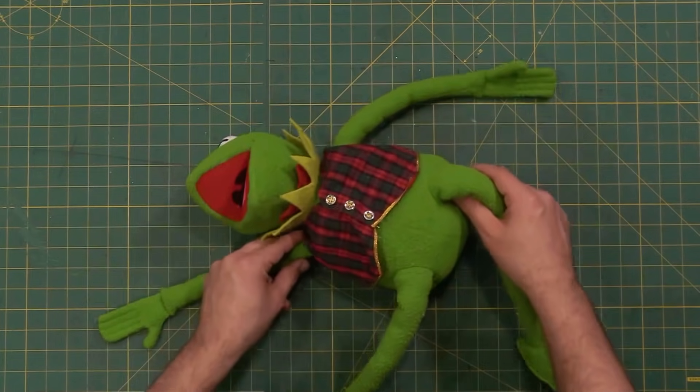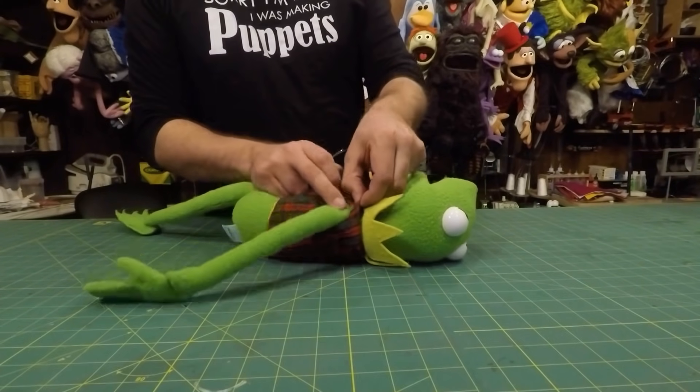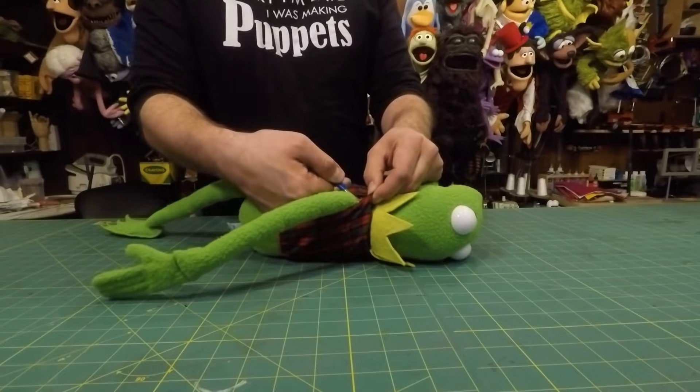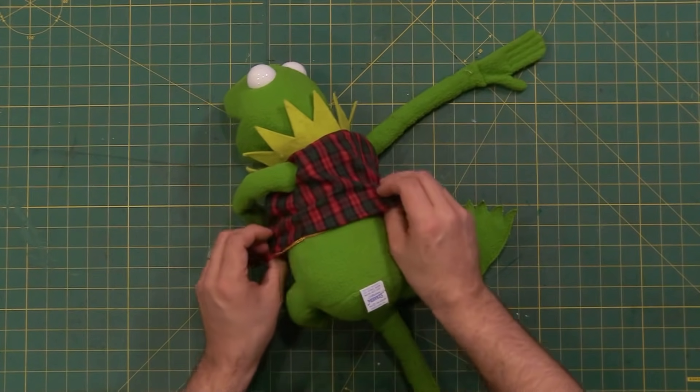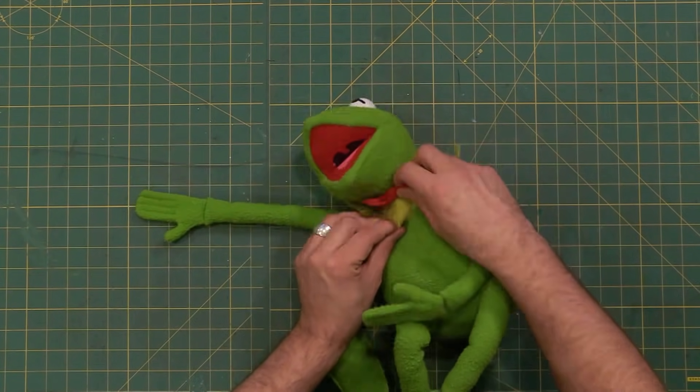Anyway, let's get started. The first thing we have to do before we dissect this frog is to take off this vest. It's only held in with a couple stitches, so I'm just going to use a seam ripper to take those out. This is actually a nice little vest, so I might save it to use on a future puppet. And we'll do the same with the bow tie.